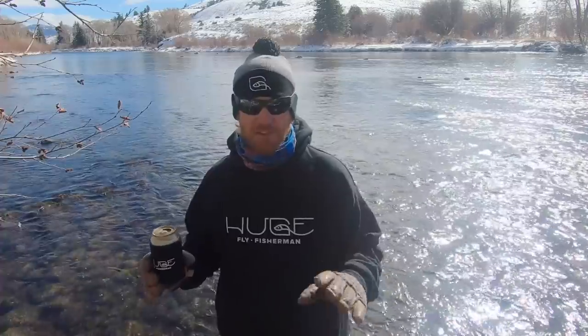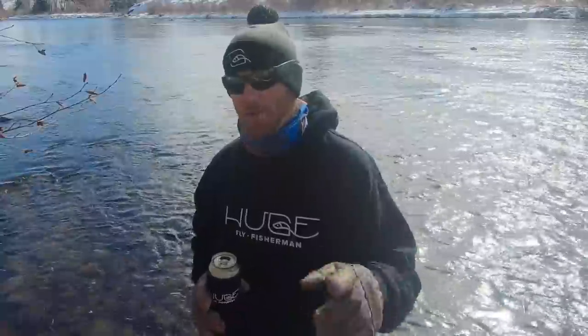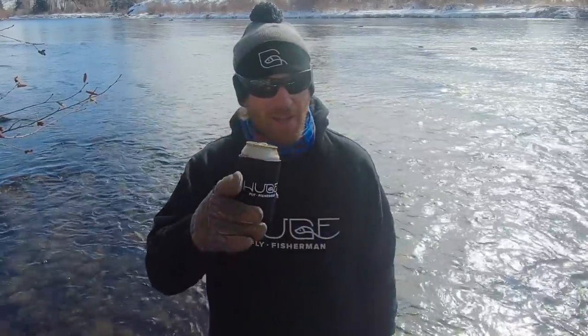This video has to end sometime and now seems like a perfectly fine time. So that's it — I hope you learned something from this video. I want you to take that knowledge out on the water and stay upright and stay dry. Thanks for watching. Go ahead and like and subscribe. Stop by hugeflyfisherman.com for some logo apparel. And I know I don't need to remind you — stay huge.